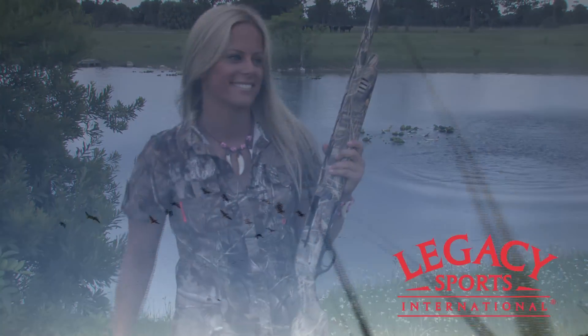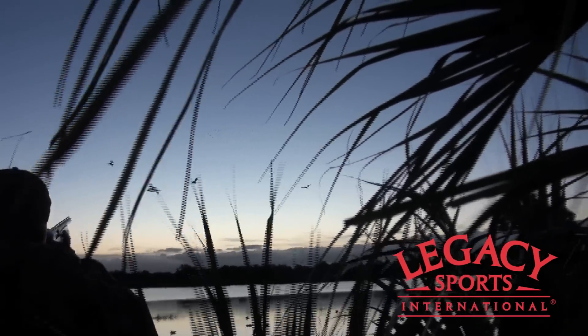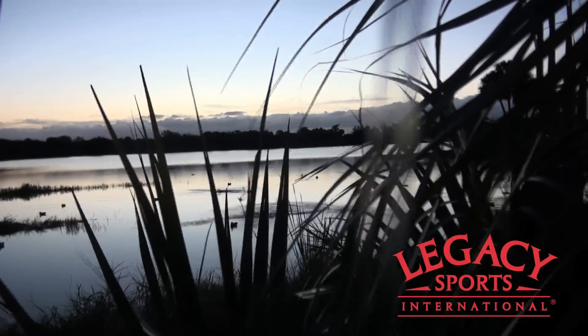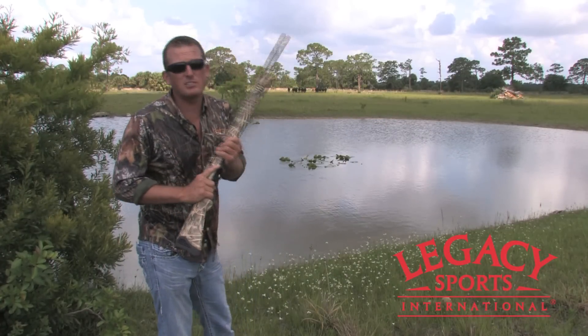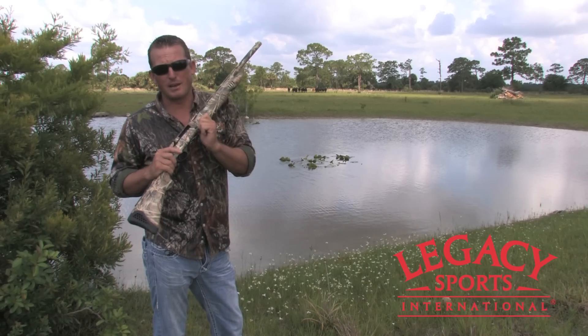Get one today. If you're looking for that all-around gun that you can put in the hands of a kid, a beginner, or an advanced shooter, check out this Youth Model 20 Gauge by Legacy Sports.